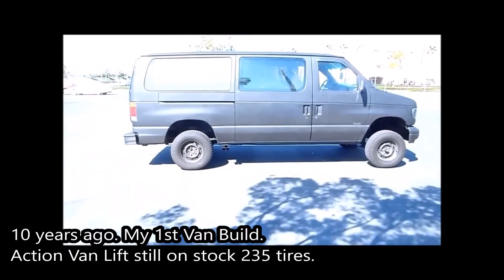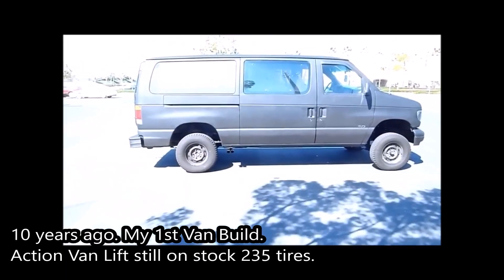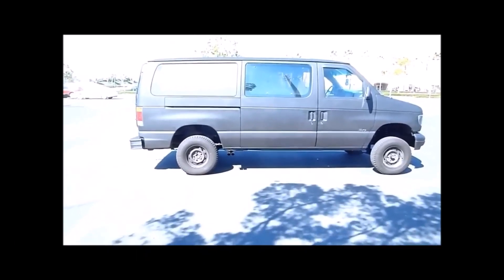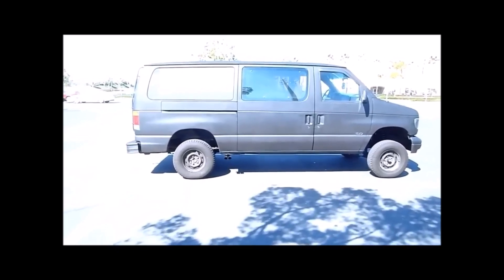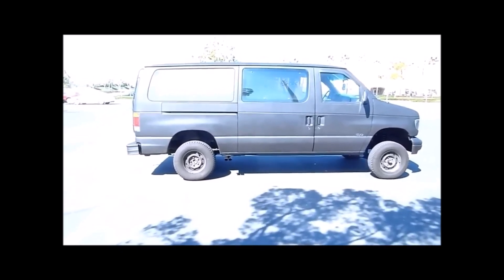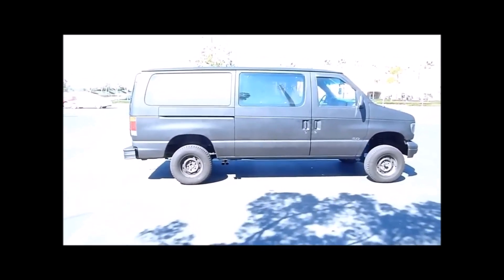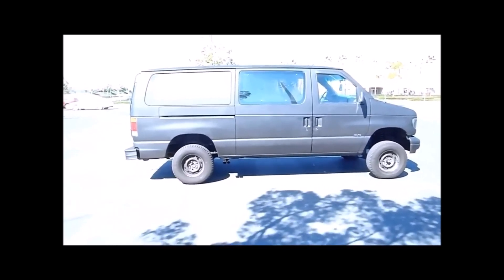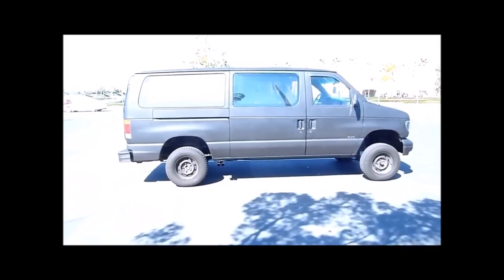Here's my '40 Econoline lifted. I dropped it off on Monday and picked it up Tuesday — left it overnight at Full Tilt Off-Road. They also own Action Van Suspension and they're the guys who designed the kit for this vehicle, so I figured they should install it. They've worked with it before, so they know what they're doing.